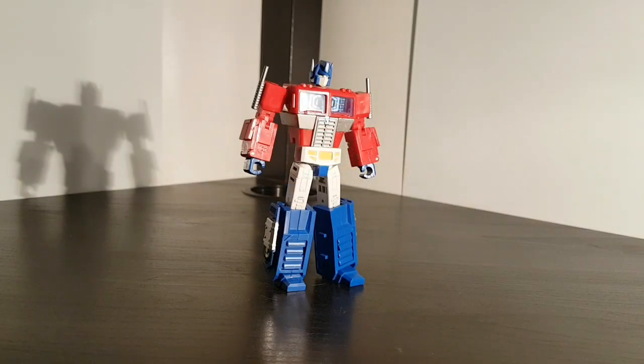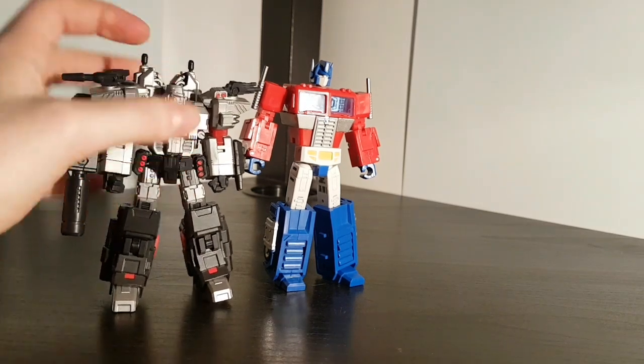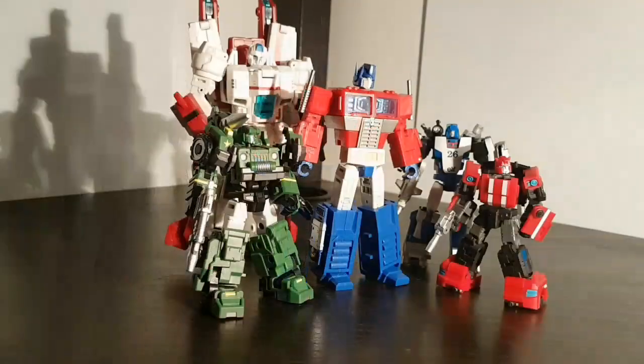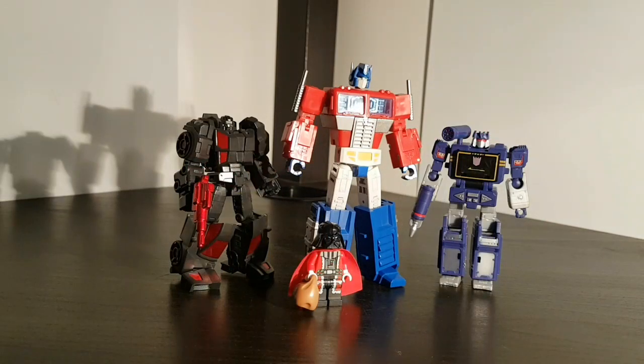For some size comparisons: there he is with Iron Factory Megatron — he's probably a little bit too tall to scale properly with him. There he is with some more Iron Factory Autobots; scale maybe works alright with the smaller ones but not so much with Jetfire. There he is with the other two Legend Scale Primes, and there he is with Runabout, a Lego Minifigure, and Core Class Soundwave.